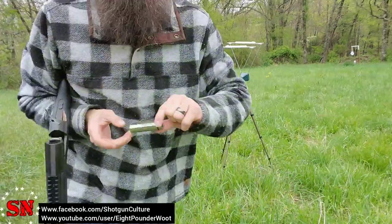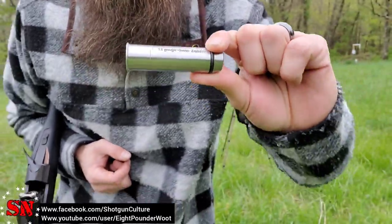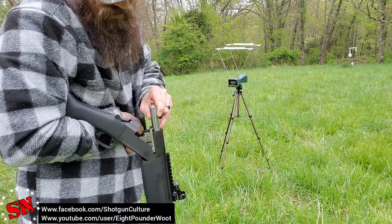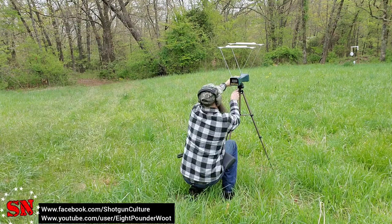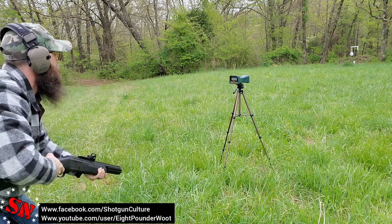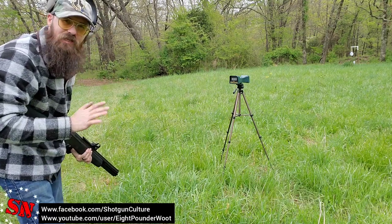Next up is the Zombie version — 12 gauge to 9 millimeter. This is a much shorter adapter, however it is still fully rifled. Let's load this one up and see how many feet per second we get — that one reads 1038 feet per second.